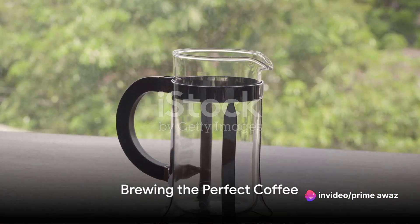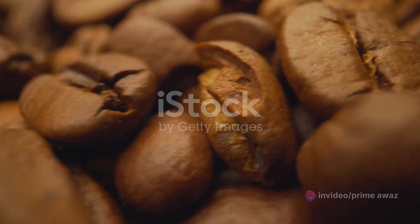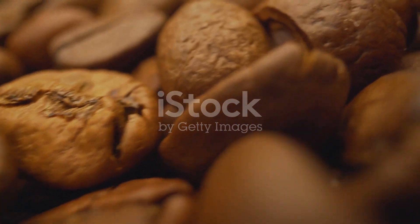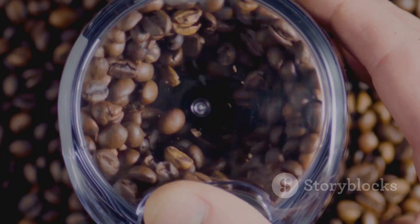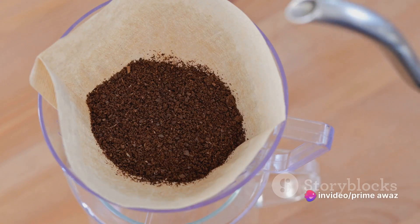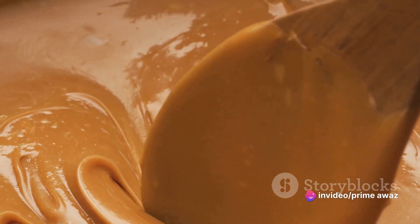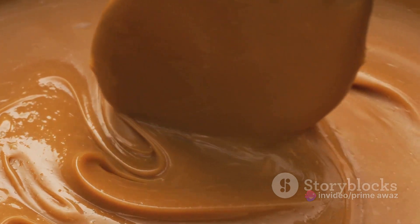Now the real magic begins. Start by brewing your coffee. The secret to a robust flavor lies in using quality coffee beans. Grind them freshly to unlock their aroma and flavor. Pour hot water — not boiling — over them, and let it steep. With the coffee brewed to perfection, it's time to add that special caramel twist.